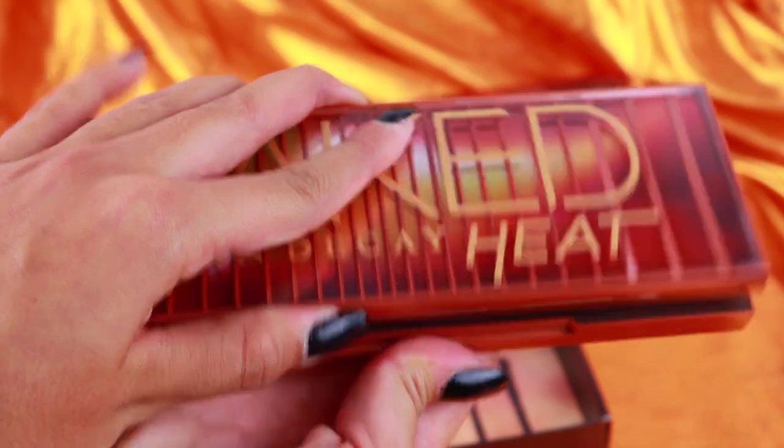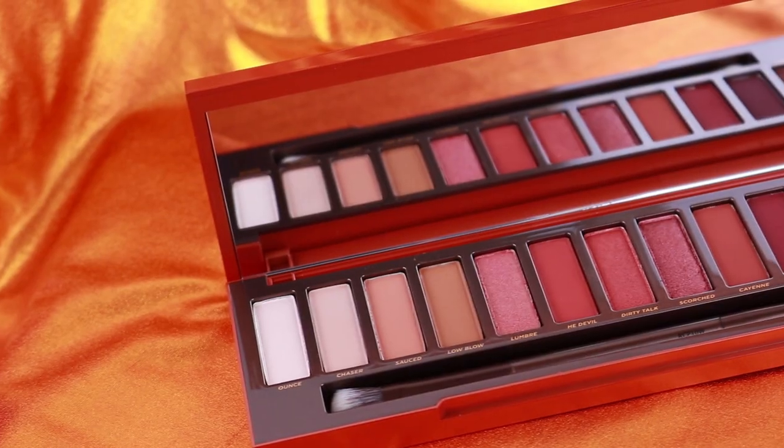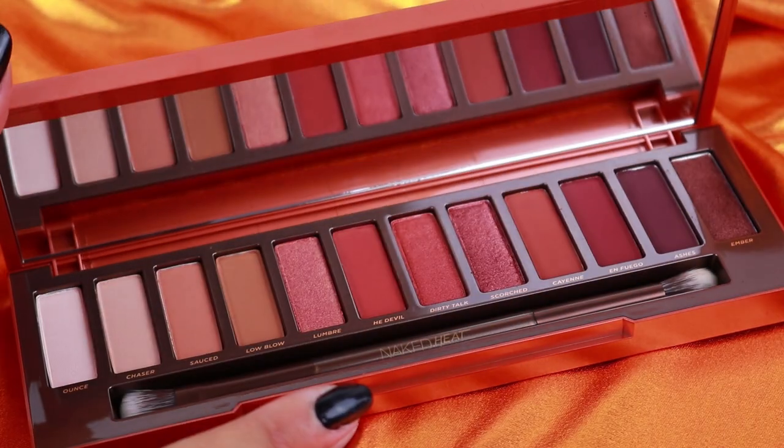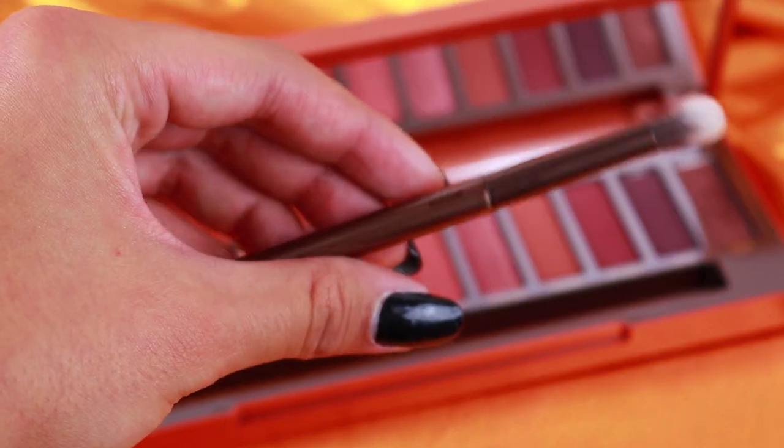Vi vorrò vedere dei close up e questa invece è la palette. Al suo interno, forse la vedete leggermente più calda di com'è in realtà. Nella palette abbiamo un mix di shades metalliche e matte molto belle — quindi abbiamo molte shades matte tra cui scegliere, che è una buona cosa. Qui c'è anche un pennellino dual-handed, con un blending brush e un pennello che può andare bene per picchiettare le shades sulla palpebra.